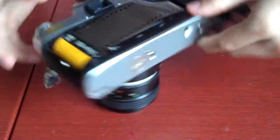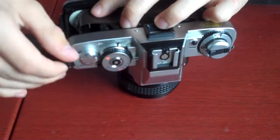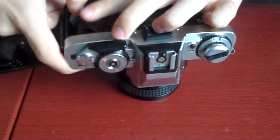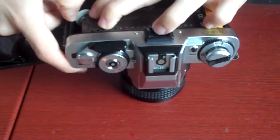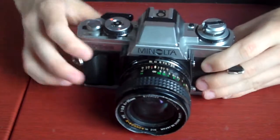Now you just turn it a little bit of the ways to make sure that it's in. You have to do this with your thumb. Alright, this is in. Close it before you hear a click — that's how you know it's closed.